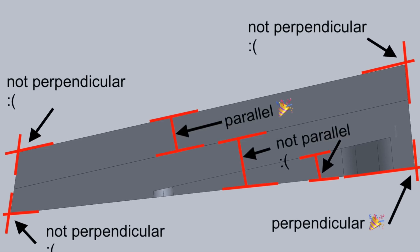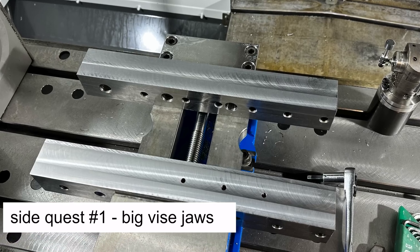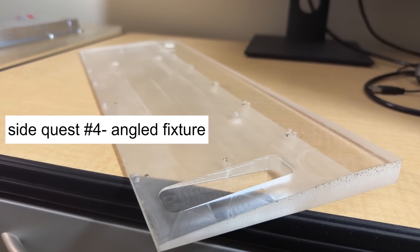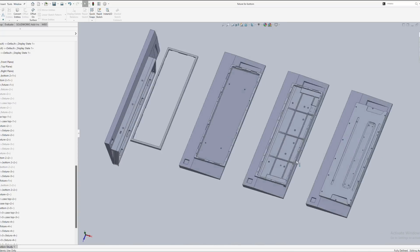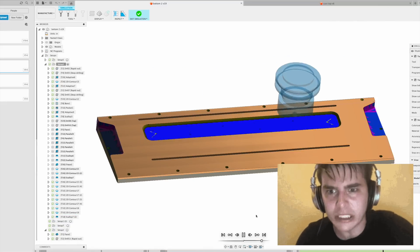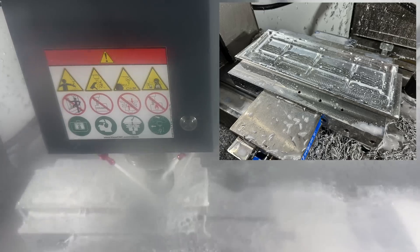My aesthetic design choices for the case came with increased workholding difficulty. I embarked on a number of side quests with the help of shop staff to make custom fixtures and test things before doing it on the real part, with the goal of minimizing deformation from clamping, properly machining all the angles, and minimizing risk. Parts were imported from SolidWorks into Fusion 360 for CAM, and a lot of time was spent planning the sequence of operations. With CAM in a good place, I started machining: first the back face, then the top and sides, and finally the bottom.